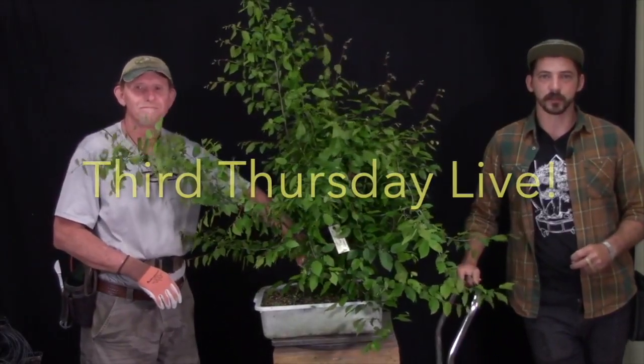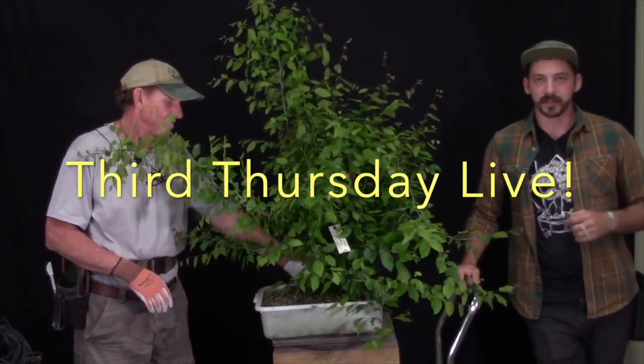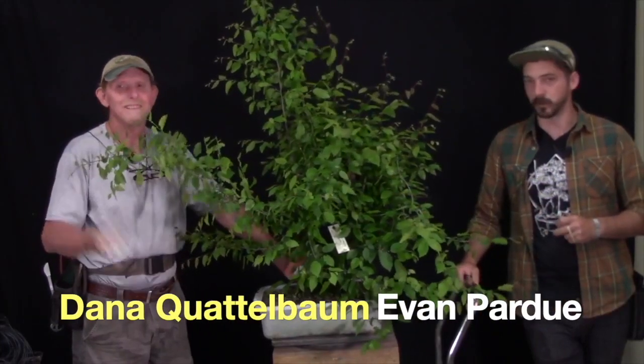How y'all doing this evening? This is Evan with Underhill Bonsai. We're over here in Folsom, Louisiana and this is Third Thursday Live.